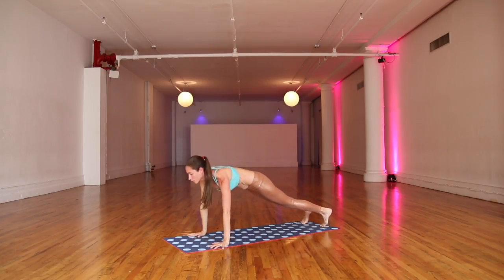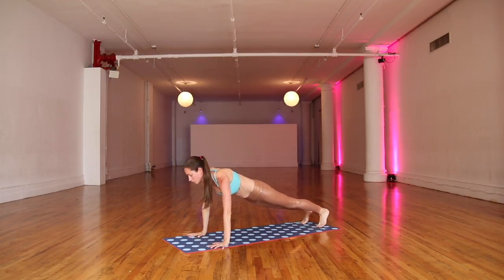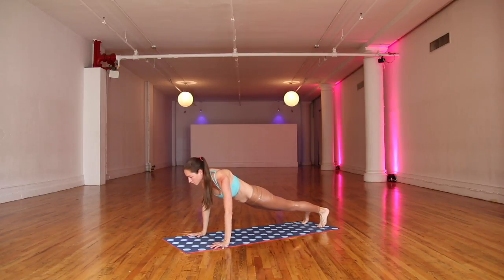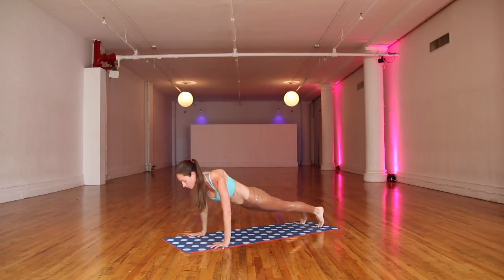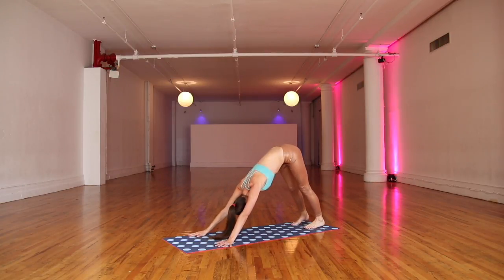Coming back through your plank pose here. Settling in. Easy sway side to side, rocking forward and back. Making some circles here, round and round. A few big breaths. And take your hips right up and back toward your down dog. Settling in.